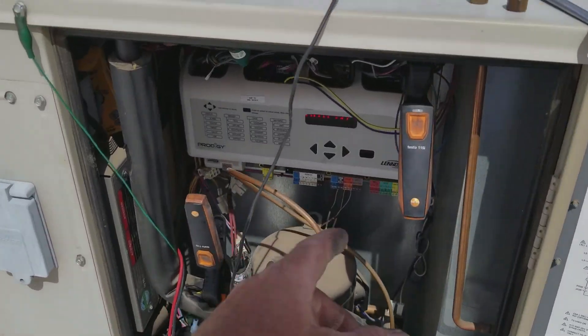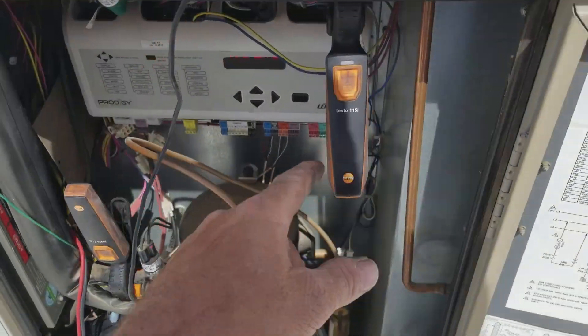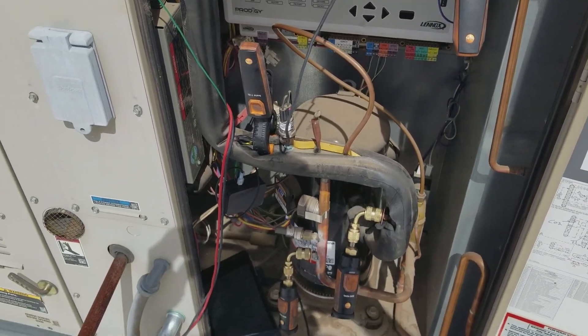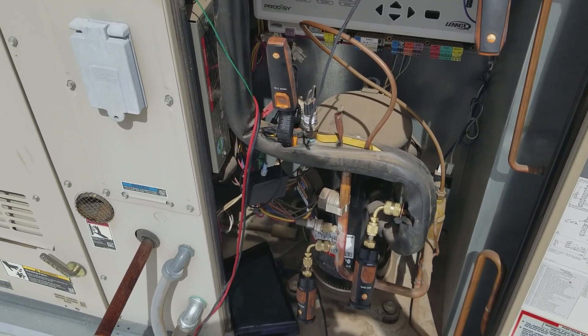So this is the Testo kit — about $400. Each one of these probes goes for about $100. They all connect via Bluetooth independently; you don't need a Bluetooth hub piece like the FieldPiece connector that you have to buy separately.